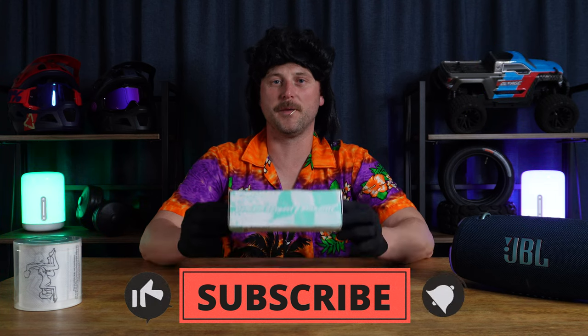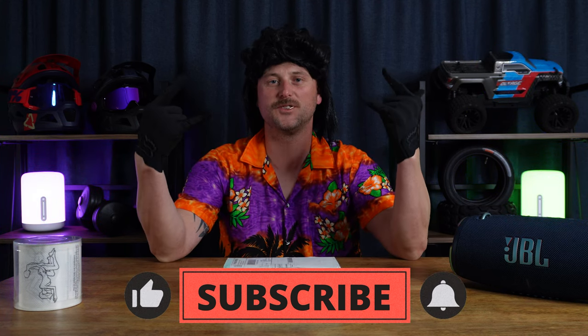Hello guys, it's J-Man here and today we are going to review the Pit Vipers. Let's get into it.